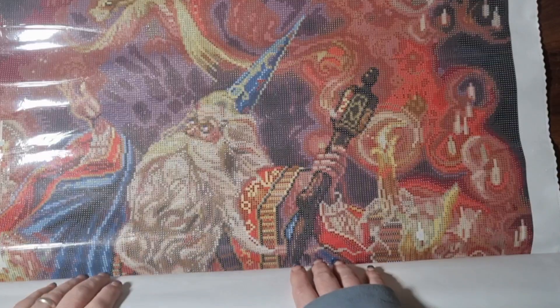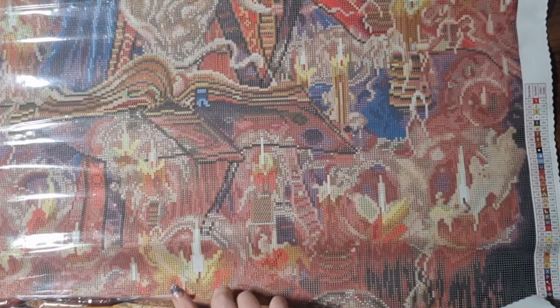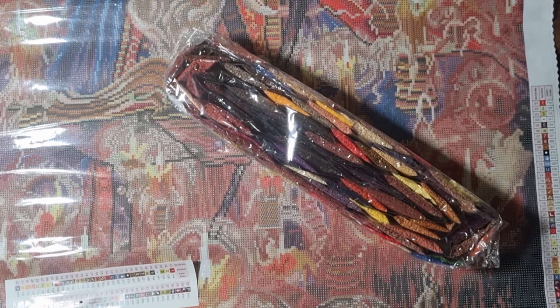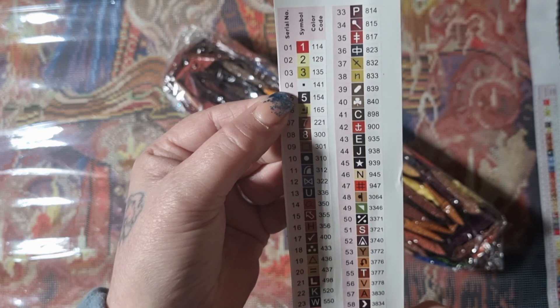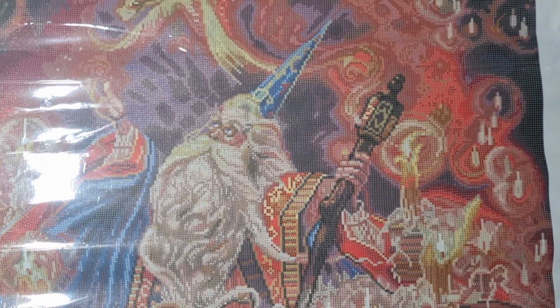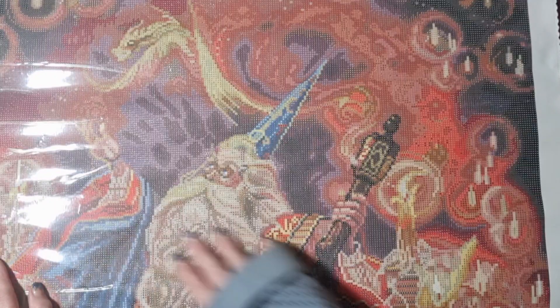So beautiful canvas. This is a little bit different to normal because it has been unboxed before. As they always are from Penny — stupidly big! This is 70 by 105 centimetres, so a nice big canvas. We have 62 colours, one fairy dust drill, and four ABs, which is phenomenal. This is called Spellbound and it is from Myles Pinckney. What I loved most about this were all the candles.